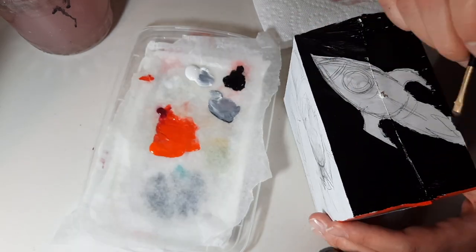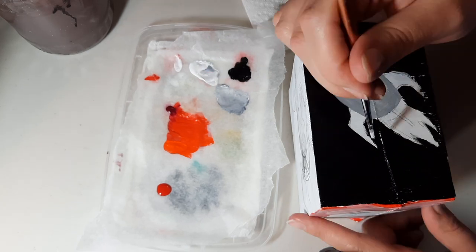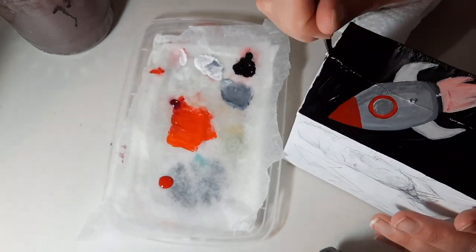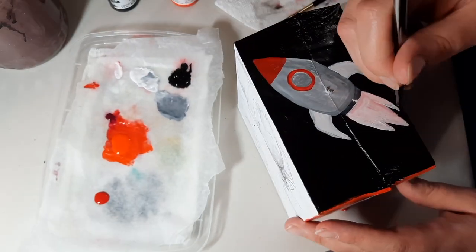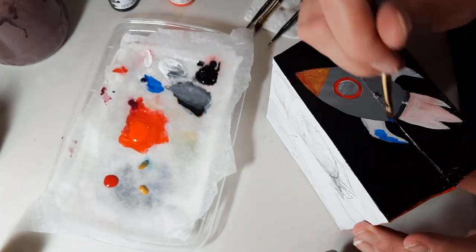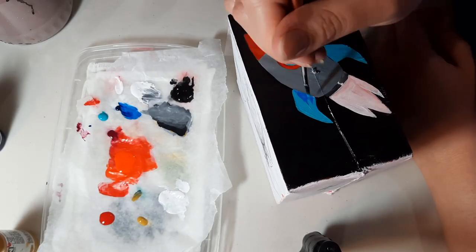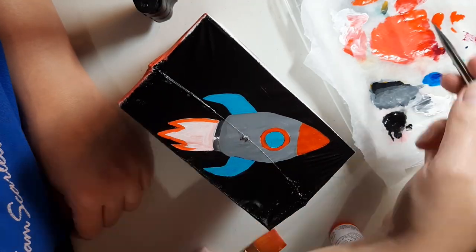I usually do a lot of layers. Here I'm filling in all of the base colors. I'd say that in every painting I do there's probably two or three paintings underneath — those are called under-paintings. An under-painting really gives you a chance to figure out where everything is going to go.